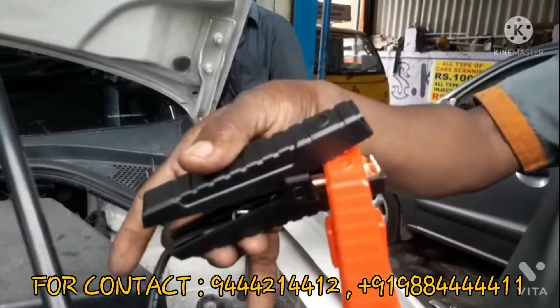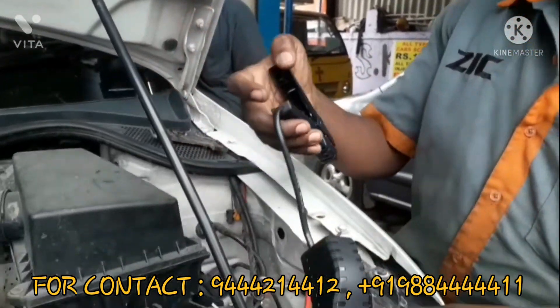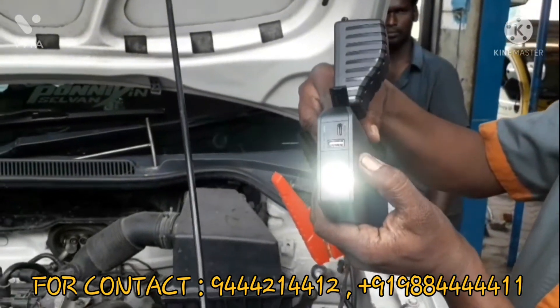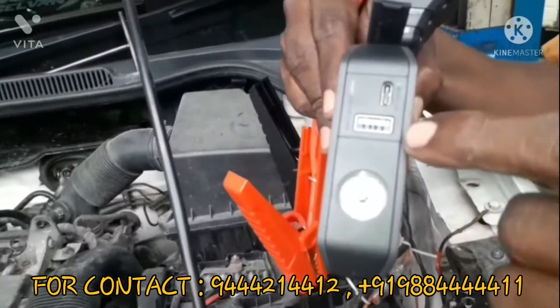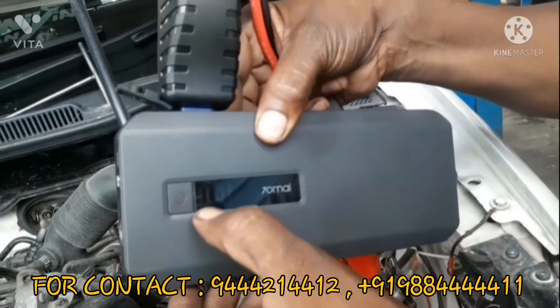This is a heavy input cable and there is an emergency light. There is a charge light. There is a battery and a mobile charger. We will start the charge with 5 to 5 points.